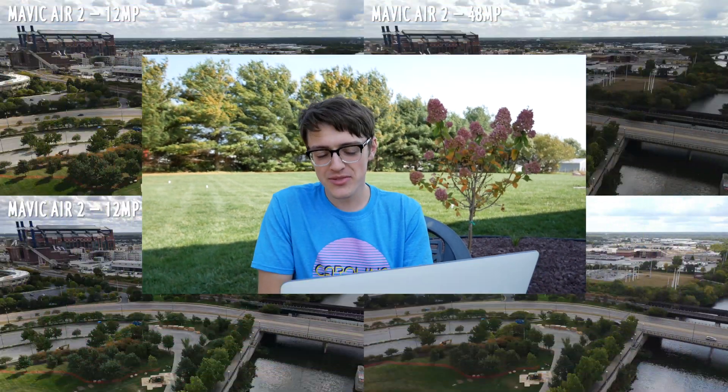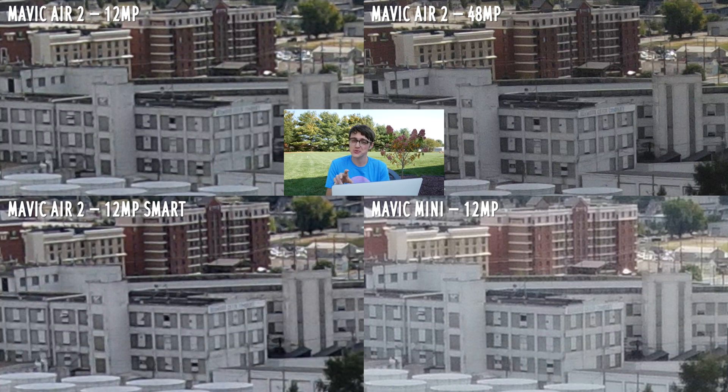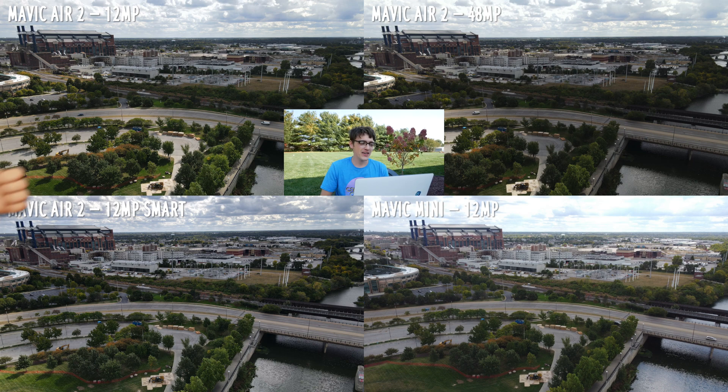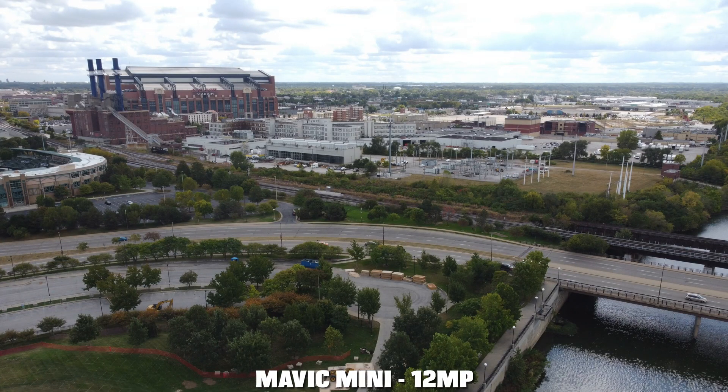Finally, location number three. The big thing here is how much of a difference there is between the 48 megapixel and 12 megapixel photos out of the Mavic Air 2 when you zoom way in. Looking at buildings in the background, you can clearly see window outlines in the 48 megapixel photo, whereas in the 12 megapixel photos you can barely tell where the outlines are. The winner of this location is actually the Mavic Air 2's 12 megapixel sensor, with the Mavic Mini in second place.